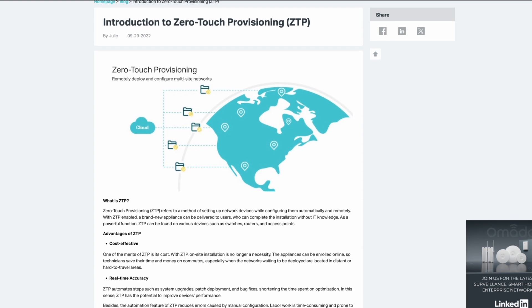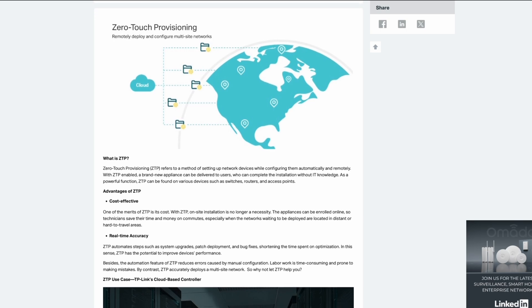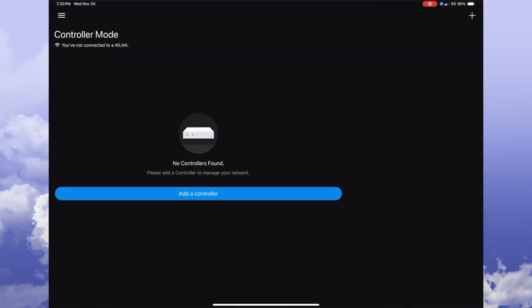The most interesting feature of OCE is the ability to quickly and easily set up hardware using zero-touch provisioning — what they're calling their hero feature. Let's take a look at how to do this by checking out the Omada app. I'm already logged into my Omada account, so I can go ahead and click on the add a controller button.